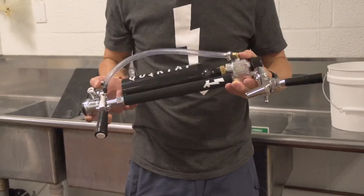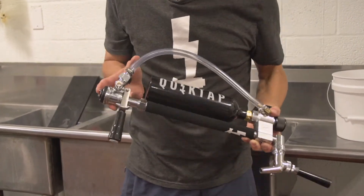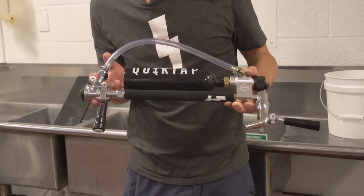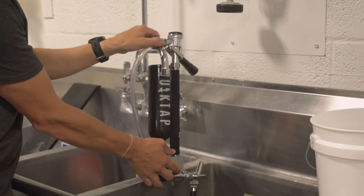With the faucet and the flow control lever open and the coupler engaged, turn the QuickTap end to end to let the water drain out. We are then going to hang it upside down and allow the QuickTap to air dry.